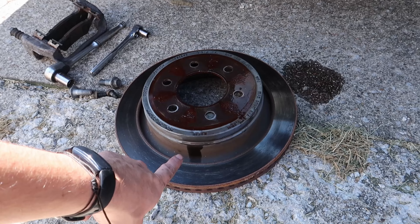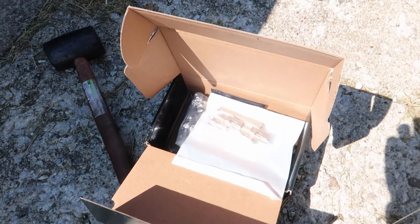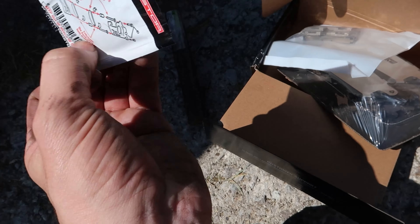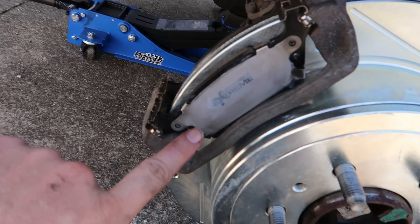Look at how much better that new rotor looks on the truck compared to the old one. I am disappointed - this passenger side took only two tiny taps to get off. We're gonna go ahead, open these up, get it all situated, and I'll spray some brake clean on there. We took the brackets off and hit them with a wire brush a bit to clean them up so we can get these new pads installed. Then we're gonna clean the caliper up and get the pistons pushed in with the disc pad and caliper service tool kit so we can get them twisted and pushed in correctly.